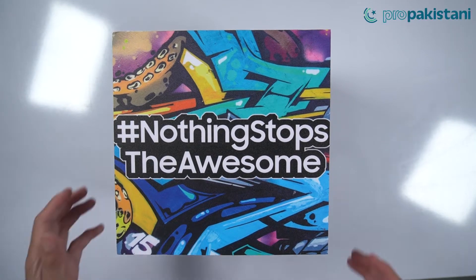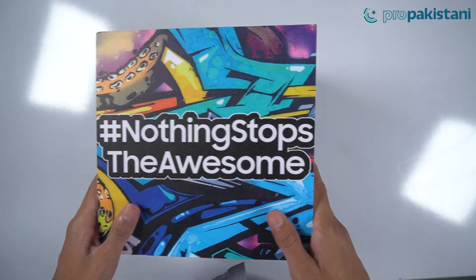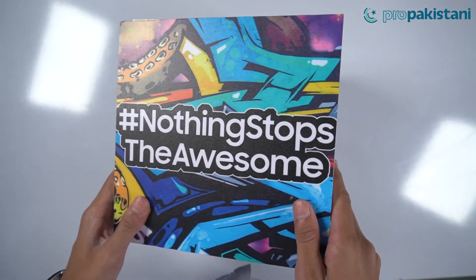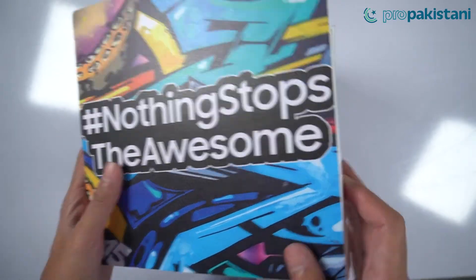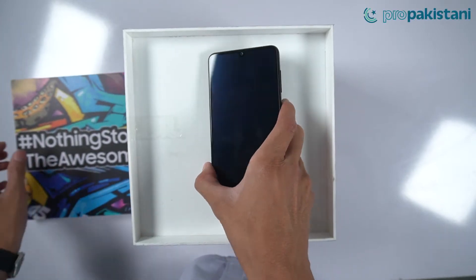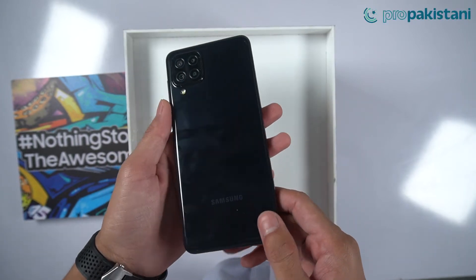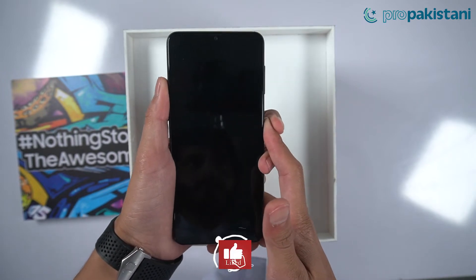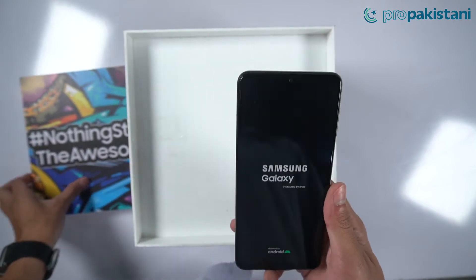Assalam Alaykum Pro Pakistanis. In today's video we are going to unbox this special PR box sent by Samsung Pakistan — hashtag Nothing Stops The Awesome — which means there is an A series phone inside. We have the Samsung Galaxy A22. I'm taking you through today's first impression video, so see the end of the video, subscribe to the channel, and check out the first impression of Samsung A22.